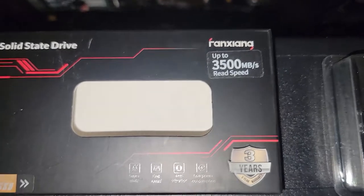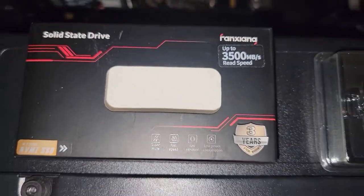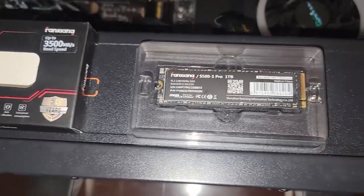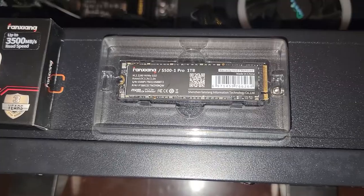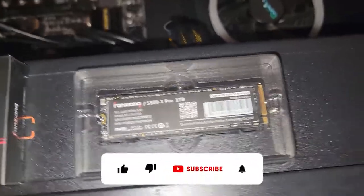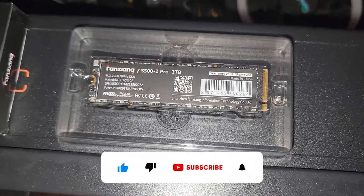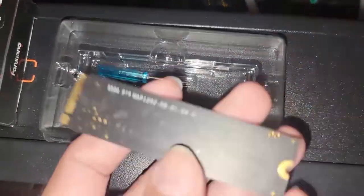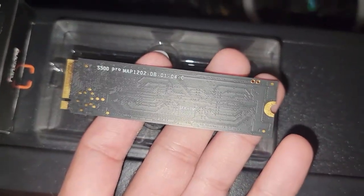I talked in a previous video about not sleeping on these drives, because a lot of components — controllers and flash inside them specifically — may actually be utilized in some of the well-known brands like Crucial and SK Hynix, and so on. This NVMe SSD is called the S500 Pro.